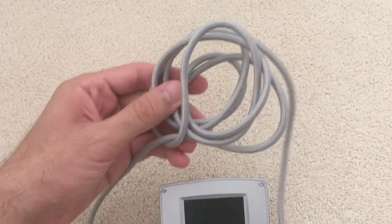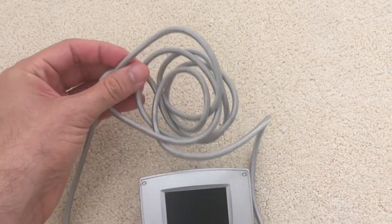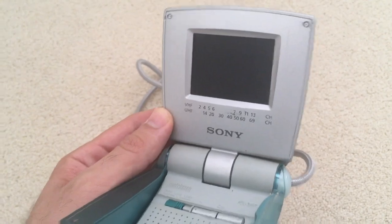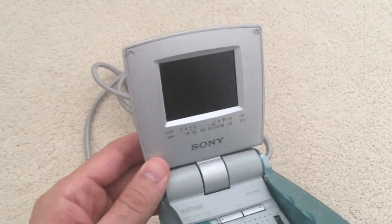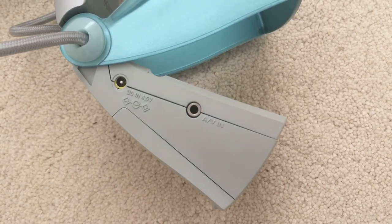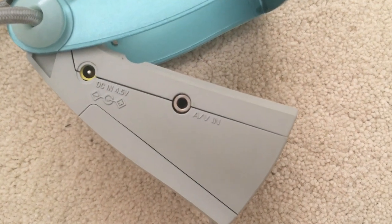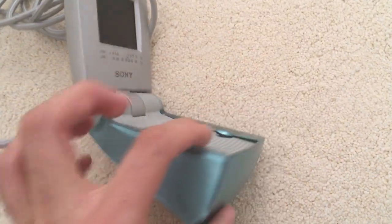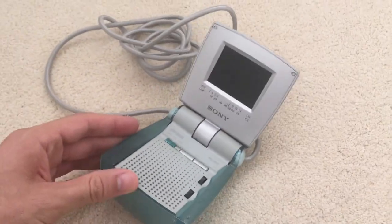Now this cable here actually acts as the antenna and it's also a neck strap. Since the TV is only compatible with analog signal, you can't watch broadcast television on this thing, but it still has a use. On the side of the unit it has an audio video input jack, so you can plug in a VCR or maybe even a video game system and use it as a little video monitor.